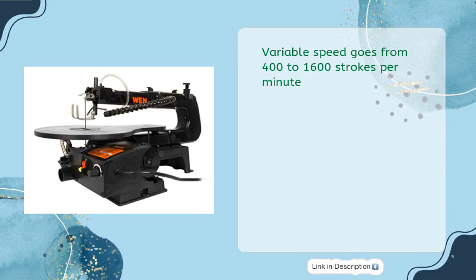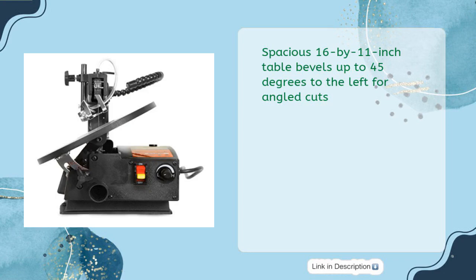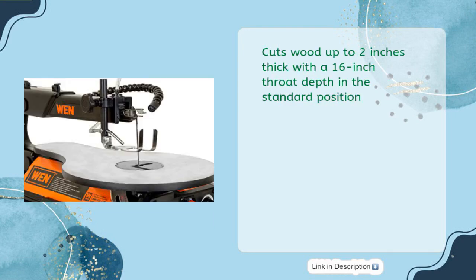Variable speed goes from 400 to 1,600 strokes per minute. Spacious 16 by 11-inch table bevels up to 45 degrees to the left for angled cuts. Cuts wood up to 2 inches thick with a 16-inch throat depth in the standard position.